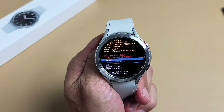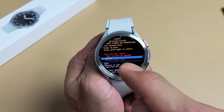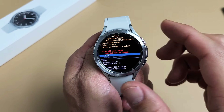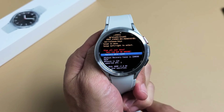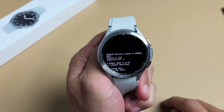We get a message saying Wipe All User Data — this cannot be undone. So basically once we do this, we can't go back. If you want to proceed with the factory reset, you want to highlight Factory Data Reset. Go down, highlight Factory Data Reset, and just select it. Press the power button right there and go ahead and let it do its thing.